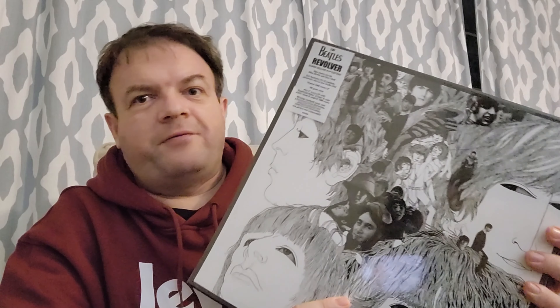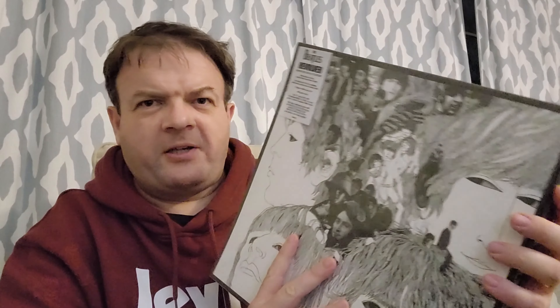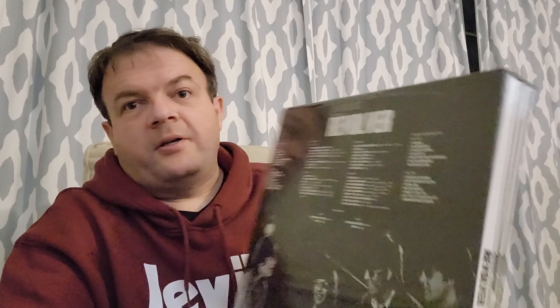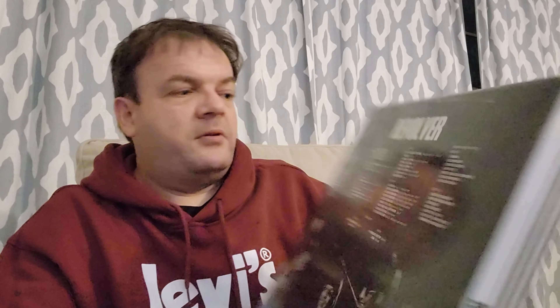So here it is — let's look at the back. The first thing you notice of course is both the front and the back pretty much mirror the UK Revolver sleeve. Sorry for the glare. We've got a 'Made in Czech Republic' sticker and we've got the whole track listing.